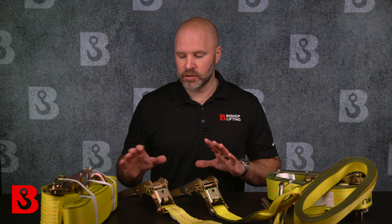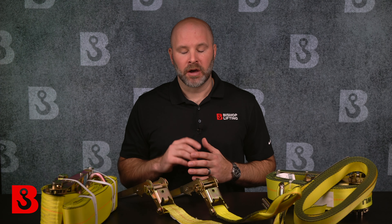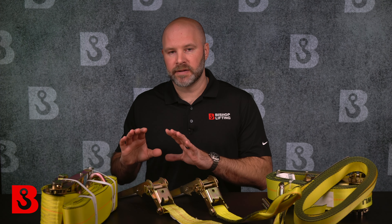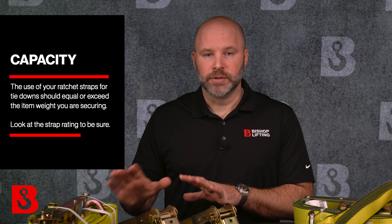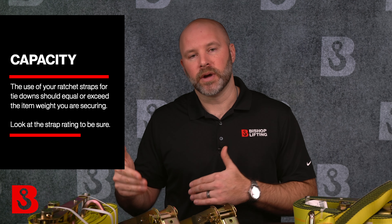Before ordering a larger ratchet strap and just assuming bigger is better, make sure you allow for the extra size and bulk — they're bigger and heavier, so there's a bit more to manage. Also, the size of the fittings could be a deal breaker depending on your anchor points. What should really guide your purchasing decision is buying product that's properly rated: don't under-purchase for convenience or over-purchase thinking bigger is better. A general rule of thumb is that the combined capacity of your ratchet straps should equal or exceed the weight of the item you're securing. For example, a 10,000-pound load requires no less than two 3-inch or three 2-inch ratchet straps.